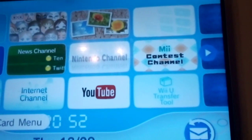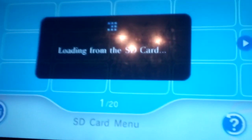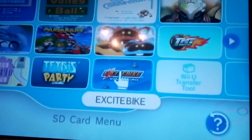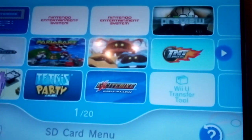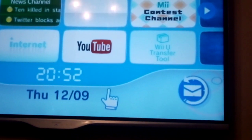Another change is the SD Card Menu. A bug that I've noticed is that if you grab a channel, it's still there — this only occurs in the SD Card Menu though. The pointer has also changed, which is actually quite neat.